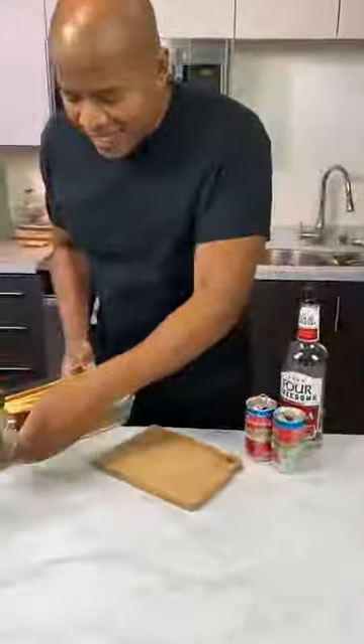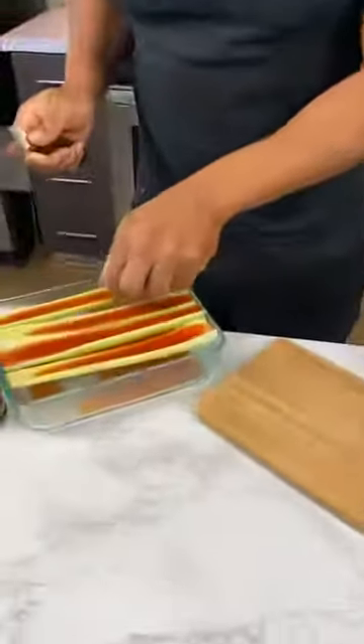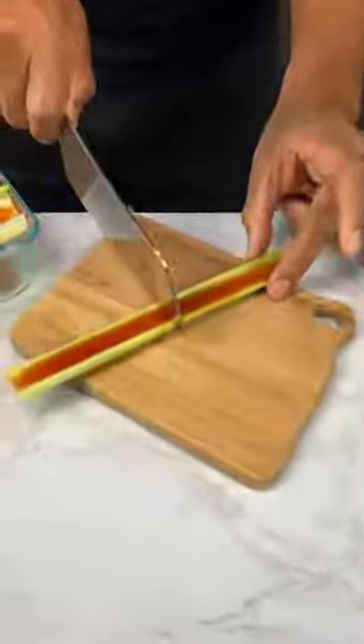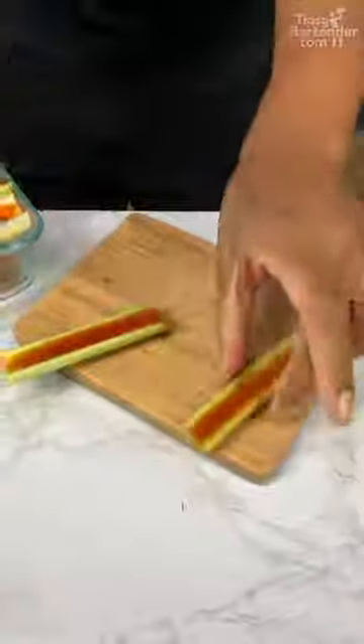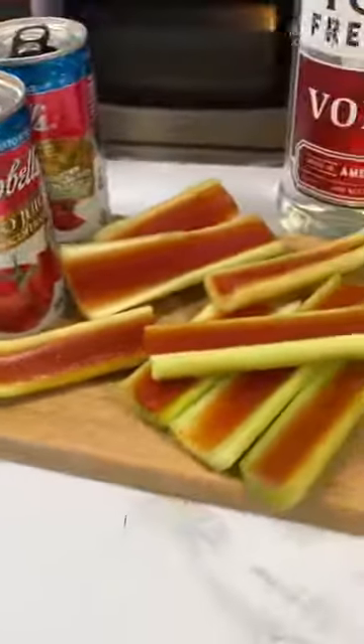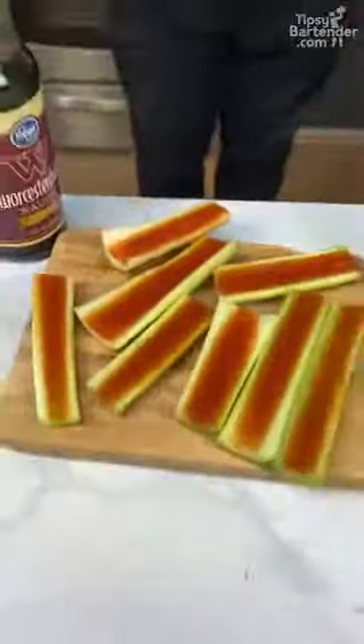I'm back again, you see? So one like this, we could kind of cut in two — cause that's good. Look at that. And there you have it, homeboys and homegirls — Bloody Mary Jell-O shots. Look at those bad boys sitting there.